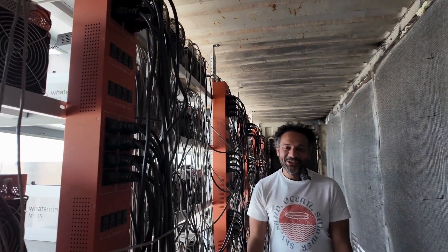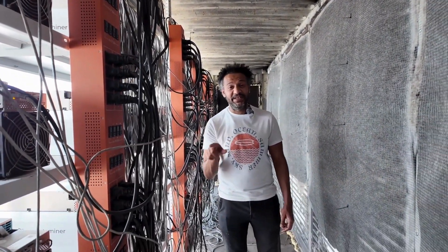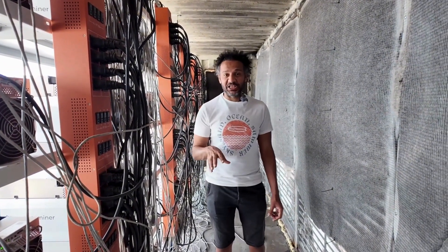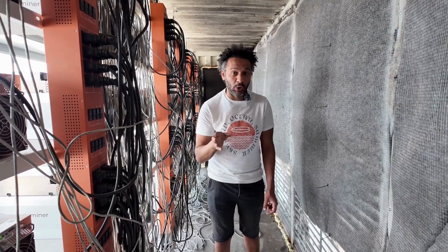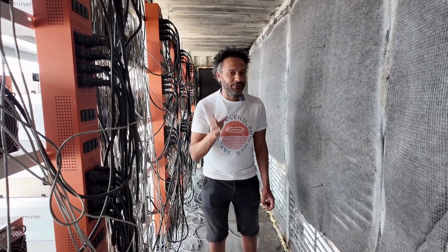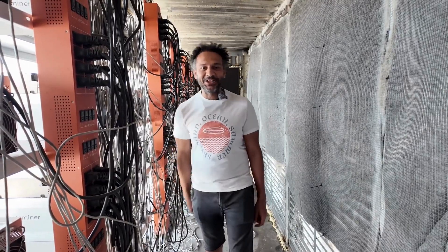Hello everyone. This week we have added 10 new M50 miners. Our plan is actually to reach 1,000 miners, and we are reaching this goal so far. All of that is because of your support and your investment. Thank you so much. See you next week. Bye-bye.